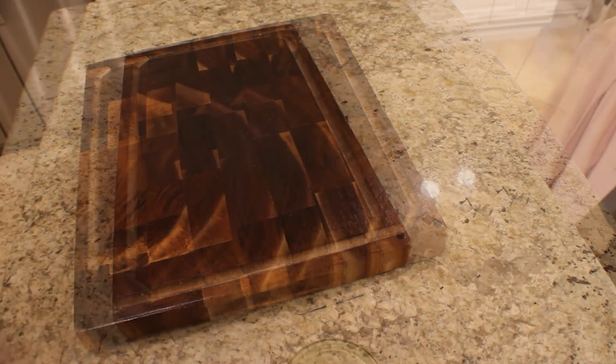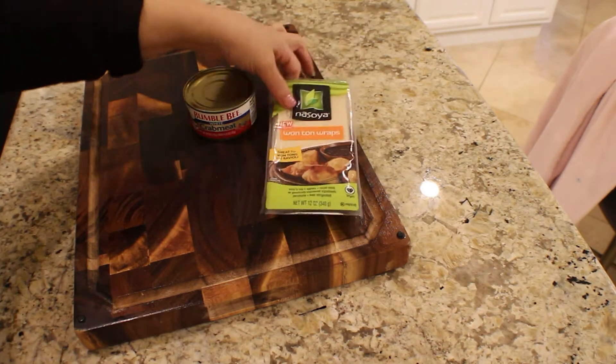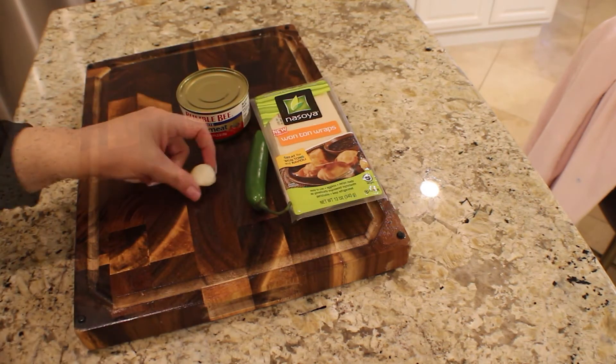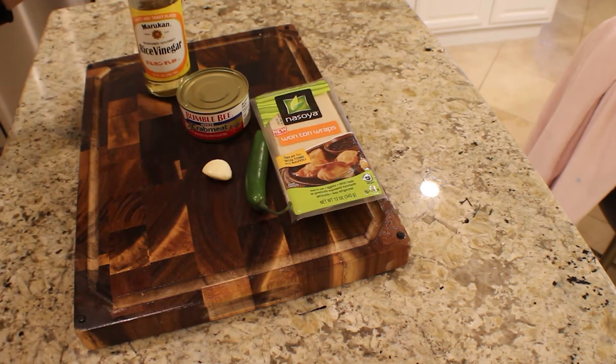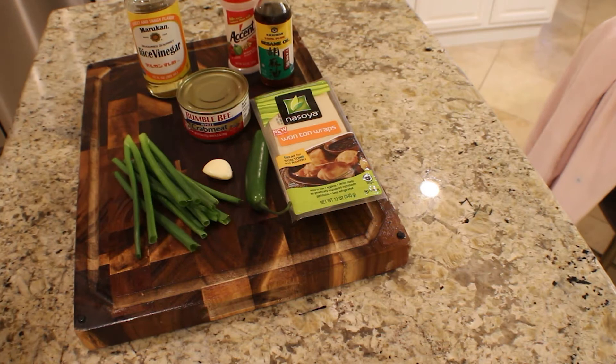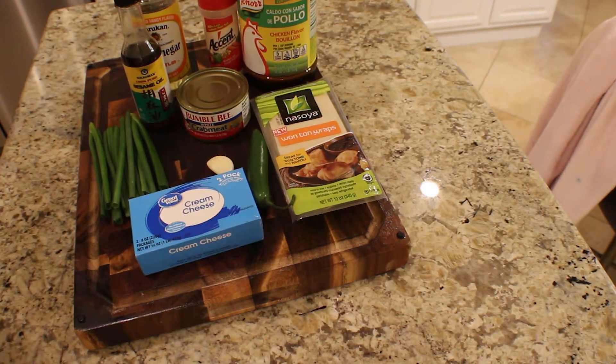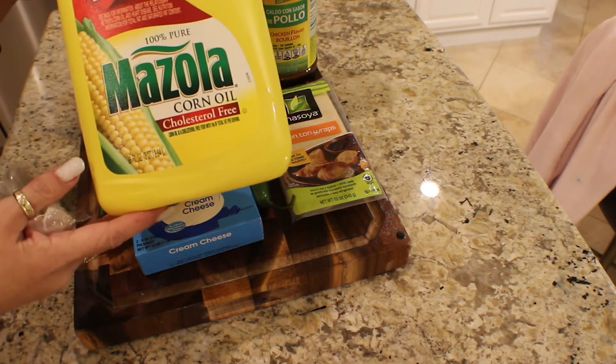Let's go ahead and get started on our ingredients. We're going to need one can of crab meat, wonton wraps, one serrano pepper, one garlic clove, one teaspoon of rice wine vinegar, one teaspoon of accent, a quarter of a teaspoon of sesame oil, one bunch of scallions, one block of cream cheese. You'll either need vegetable oil or corn oil for frying.